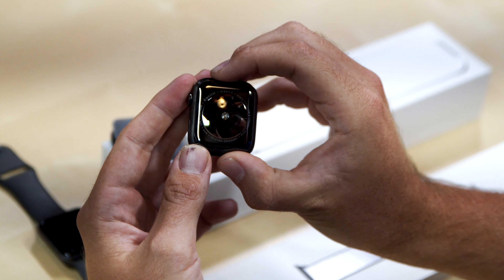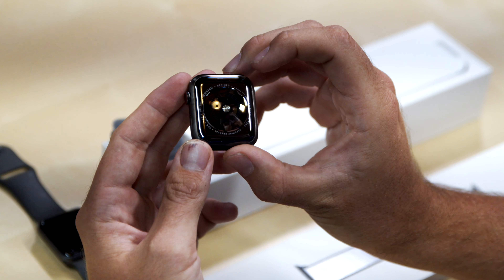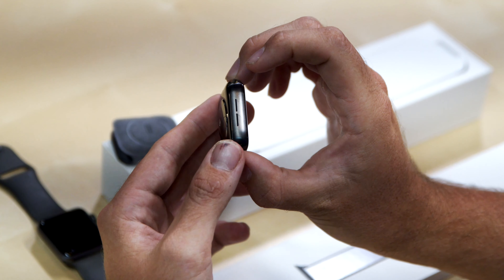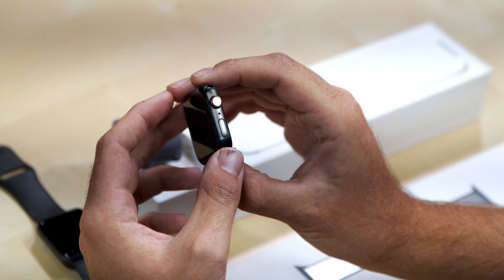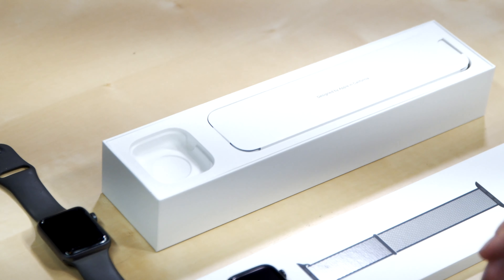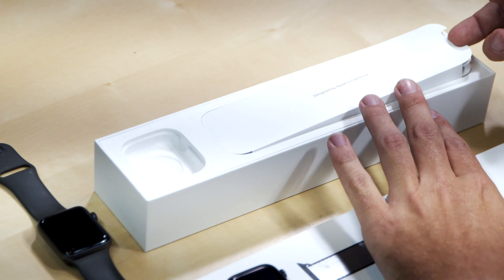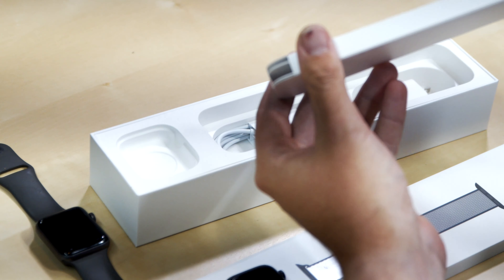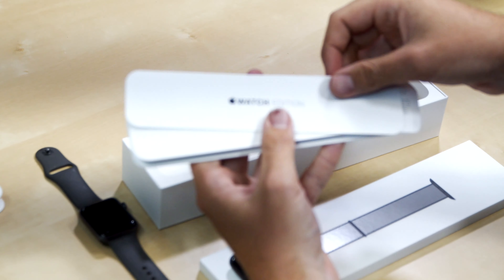It's got the same glass back. It says Apple Watch Series 5, 44 millimeters, titanium. It's got a speaker and this is an LTE model. All the higher-end models of the Apple Watch are LTE now. So we've got the nice little watch there and a cool little case. Now let's take a look and see what else comes in here. It says watch edition.